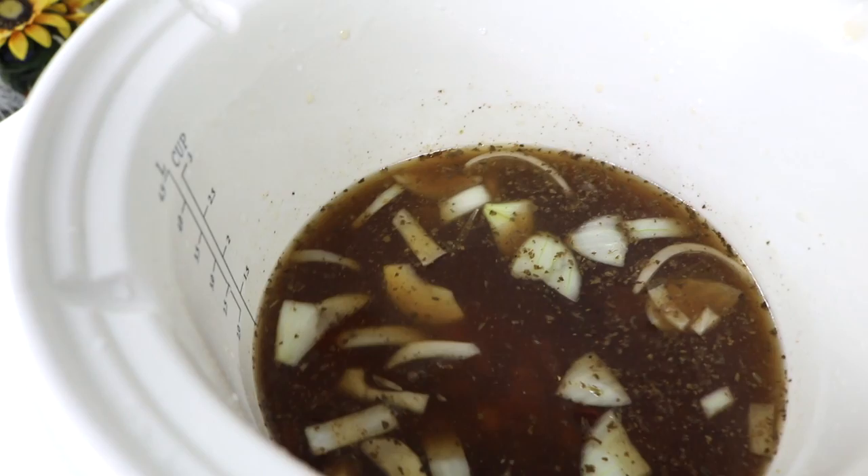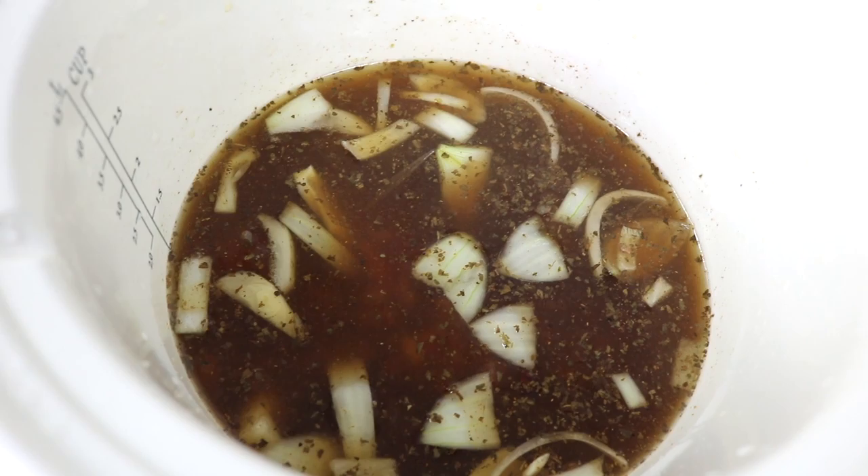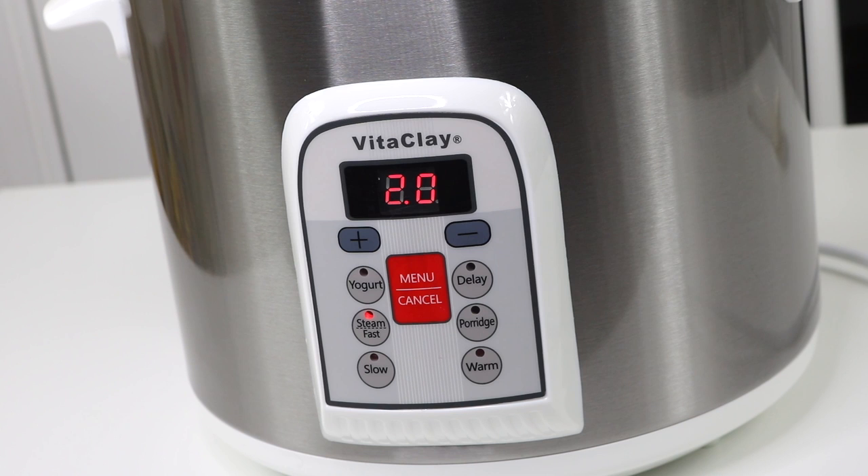I'm going to go ahead and set it for soup and come back to see how well it does. It's set at 20 minutes. I'll come back and check it then, since it says it's a fast slow cooker.